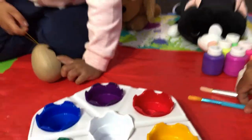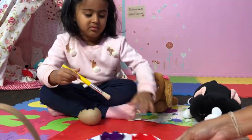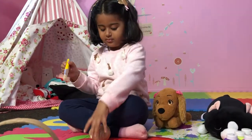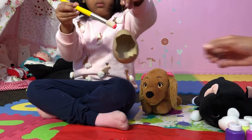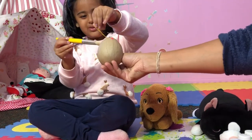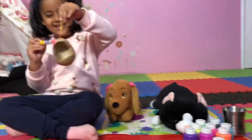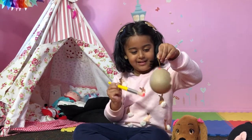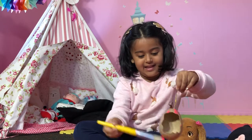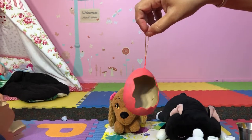There you go. Why are you not going to do all of it? I don't think we need all of it. Okay, that's your color — color your egg. Hold it properly. Not like that, you have to hold it properly. We have colored this — Alicia colored this with a little help from mama.